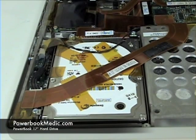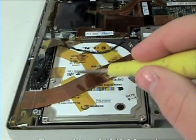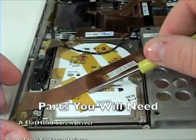Hard drive removal. To begin, grab your flat head screwdriver and remove all the tape from the hard drive.